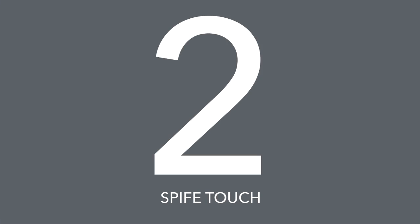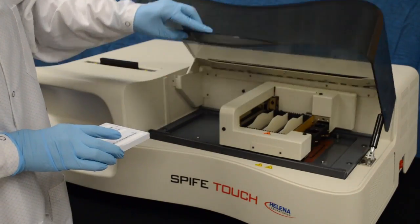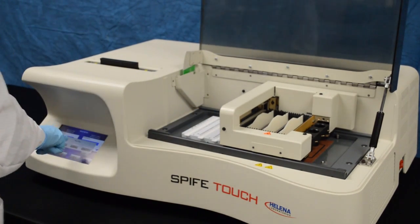The SpiffyTouch electrophoresis analyzer is the nucleus of the Touch Series. The SpiffyTouch builds on the proven success of the Spiffy 3000, but is 30% faster and has an easy-to-use touchscreen interface.